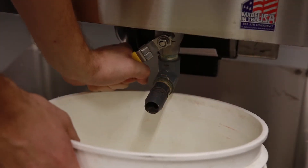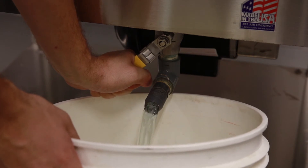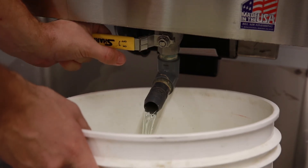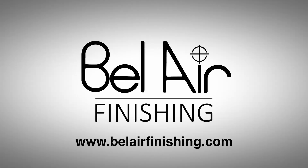For normal operation, the water and compound is changed once a day via the disposal valve at the side of the machine. Contact Belair Finishing Supply or any of its dealers for more information or free sample processing.